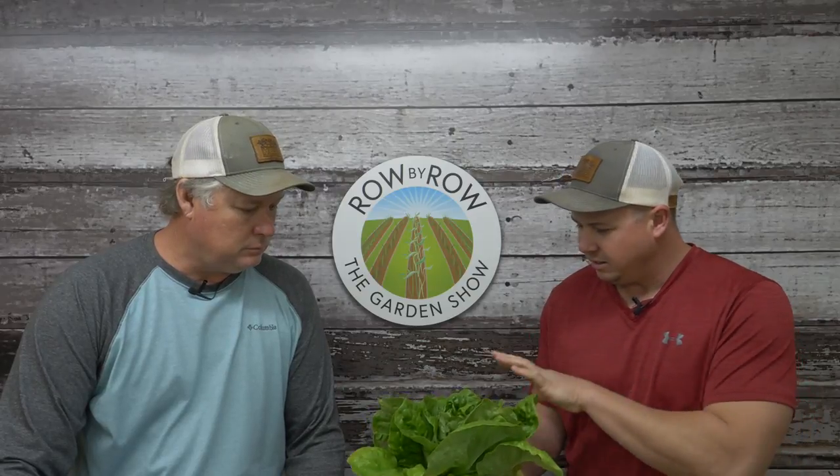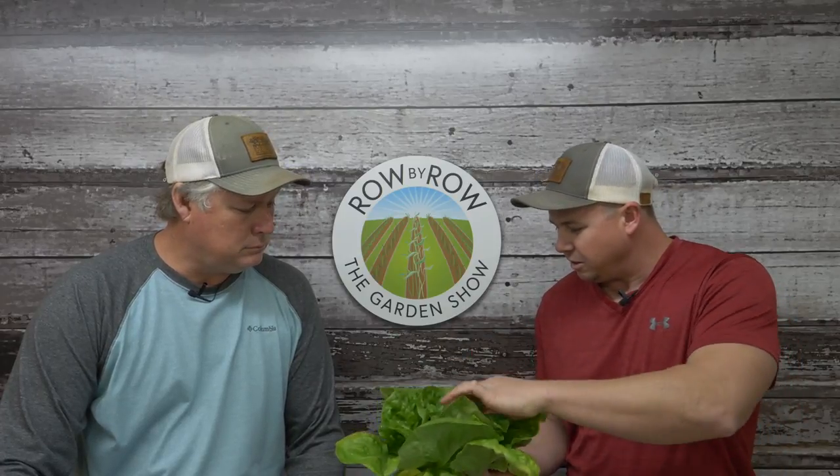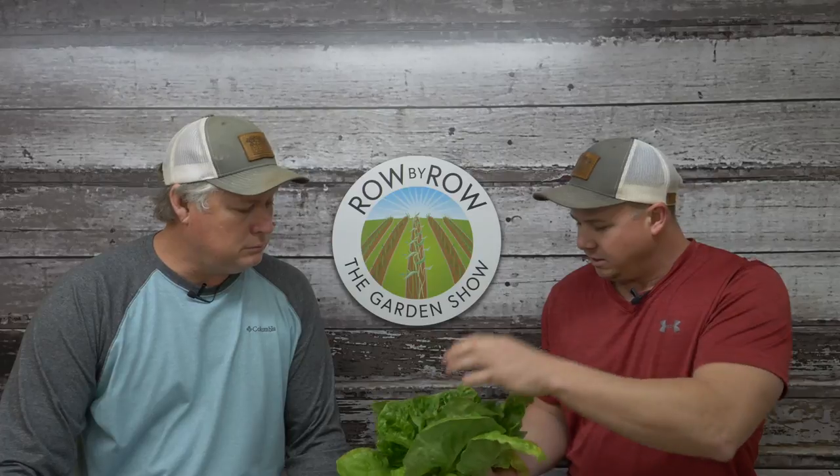I was showing you this lettuce the other week, and this is about a few weeks later when it actually starts forming that head right there. You can see it curling up nice in there.